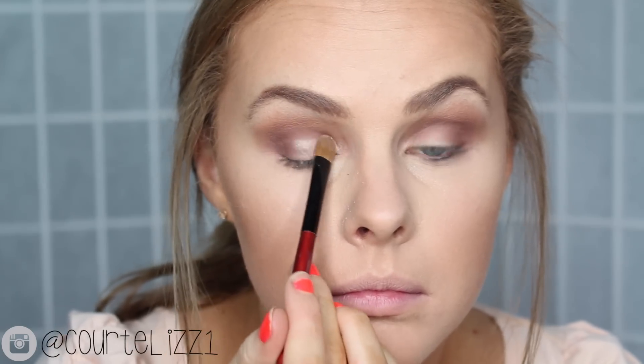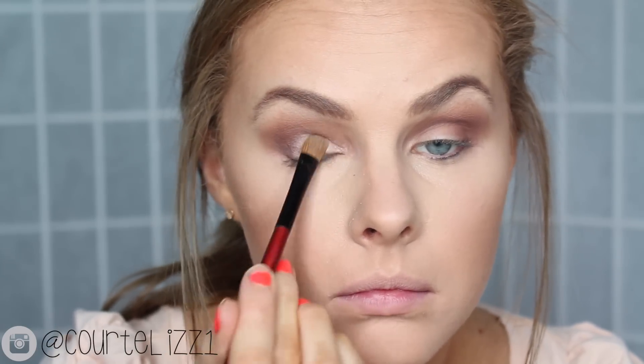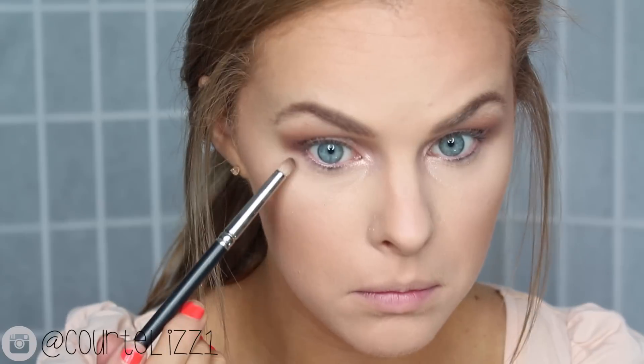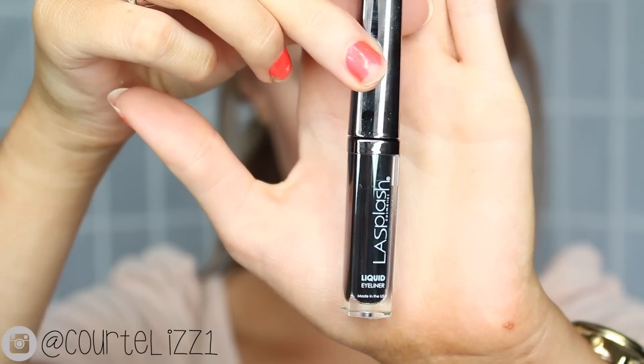For my lids, I'm taking a champagne-y color with a little bit of pink in it and putting it on my eyelids and in my inner tear ducts. When I'm done placing the color, I go back in with that denser blending brush with a little bit of that cranberry color on it to blend it away. For my lower lash line, I'm taking the two darker colors on the very outside of my eyes and then the light brown just on the inside.